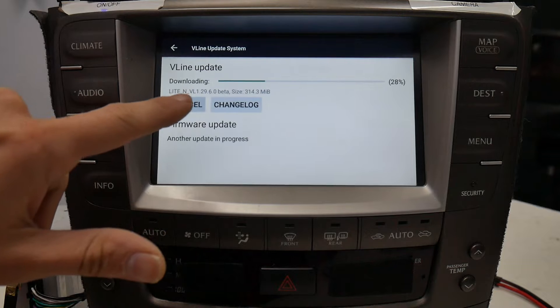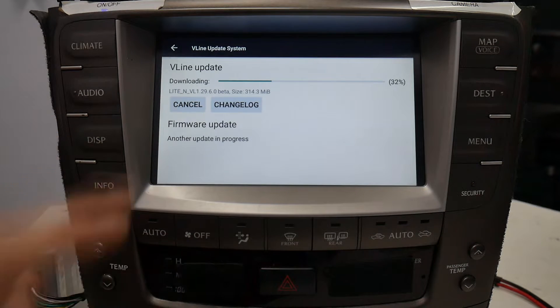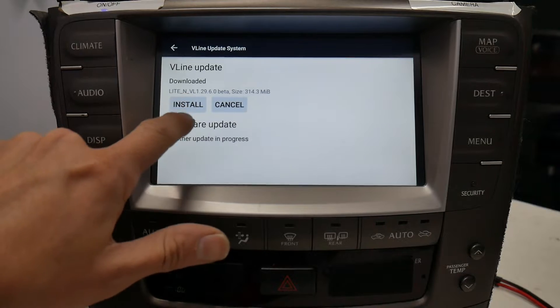Here's where you'll download the update, and after the update is done downloading you'll also get the option to install. After the update is downloaded, you would select install.